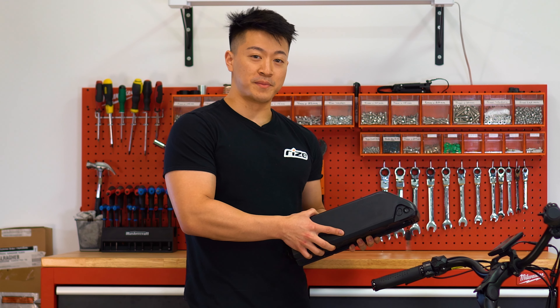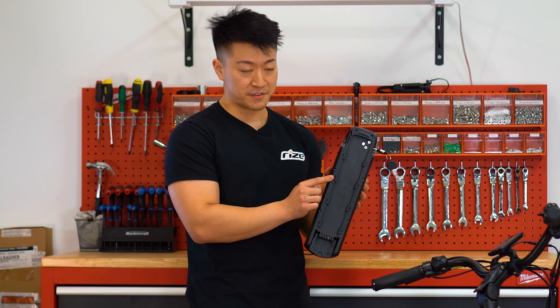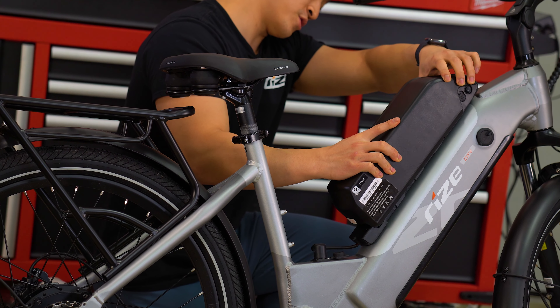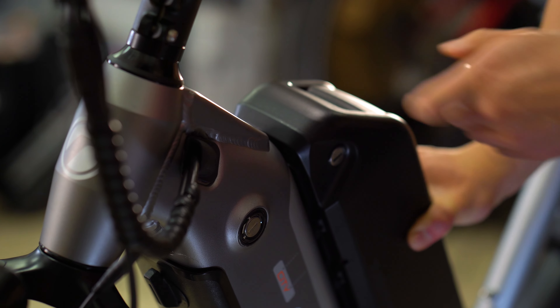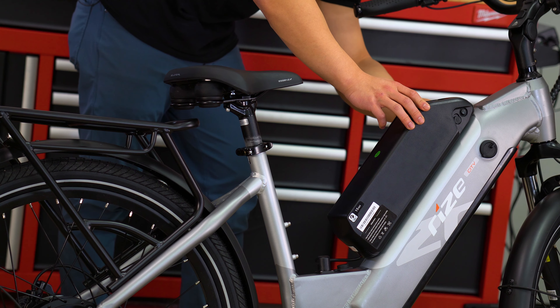Now grab your secondary battery. As you can see, there are grooves here that are going to fit into the dents on your mount. The first groove goes into the indent here, and you push it down.